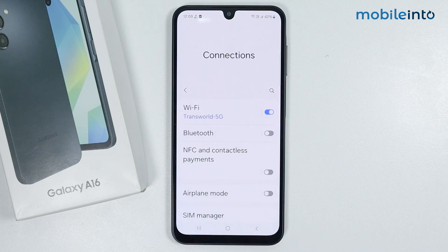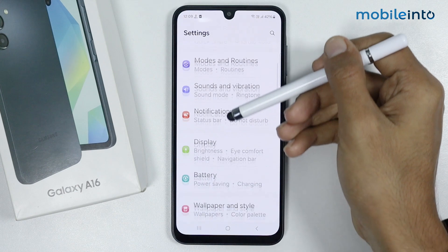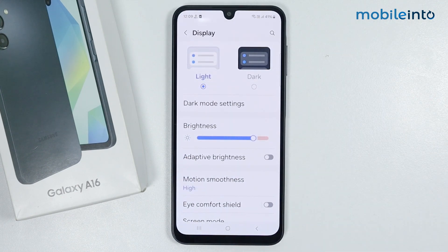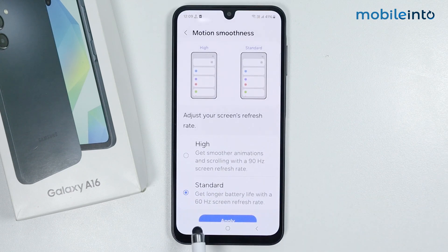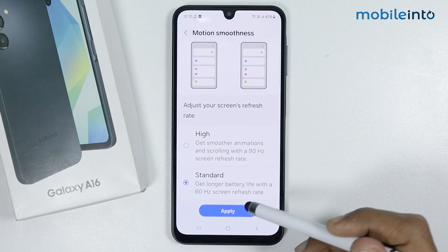For the third tip, go back, scroll down, and tap on Display. Tap on Motion and Smoothness, then select Standard. This gives you longer battery life with a 60Hz screen refresh rate, dialing down from 90Hz to 60Hz and saving a lot of battery. Then tap Apply.